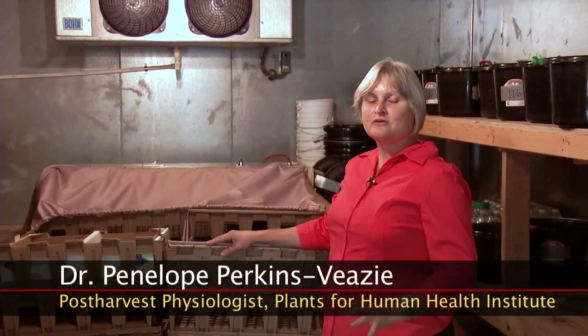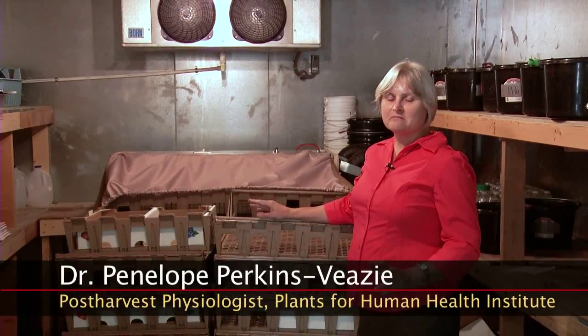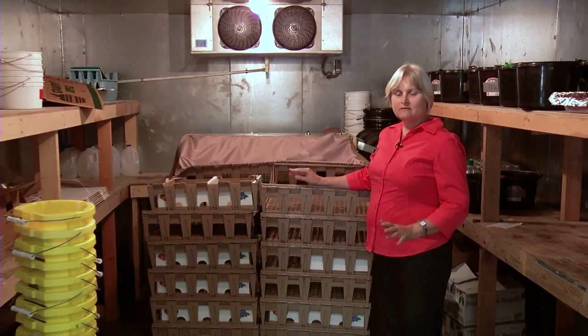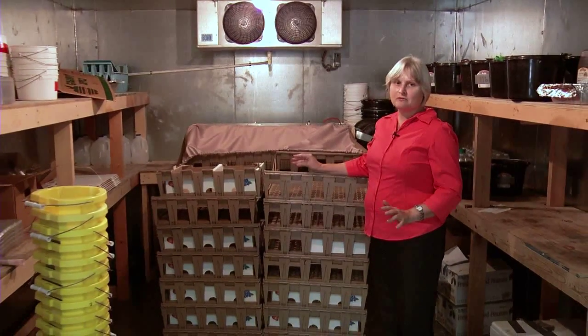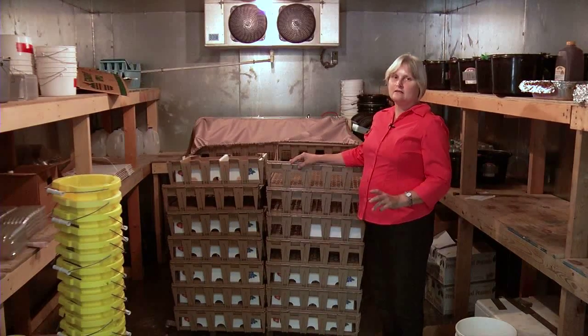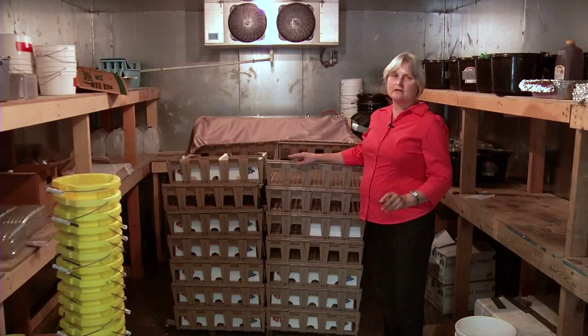This is a large cooler that would be adequate for a lot of small growers. It's a 12x12 cooler. It's going to cost quite a bit of money to have somebody build it for you — about $10,000 to $12,000. But it will get the temperature down to around 35 degrees Fahrenheit, which is what you need to keep your strawberries the longest.